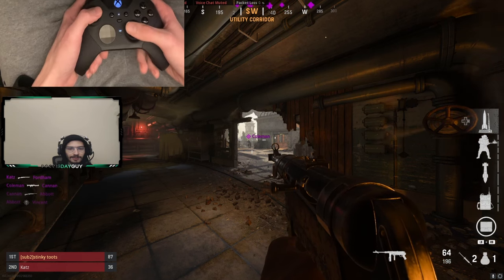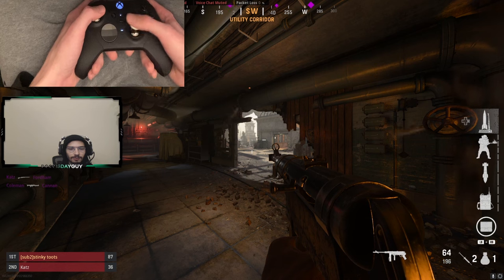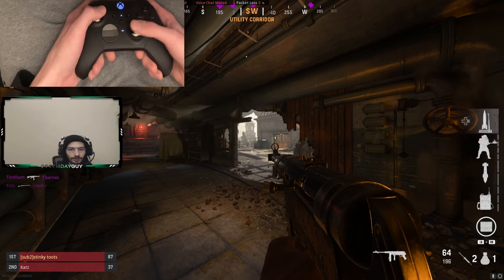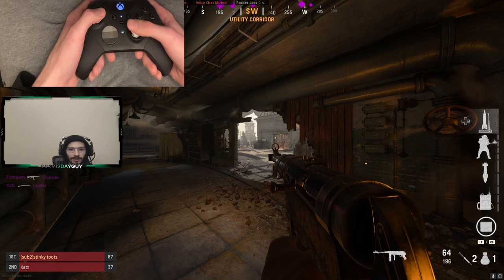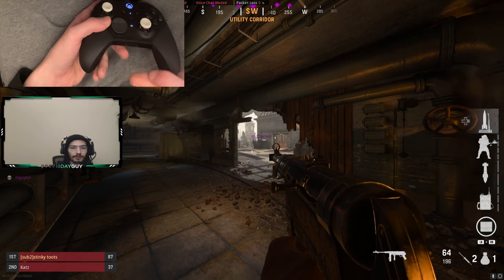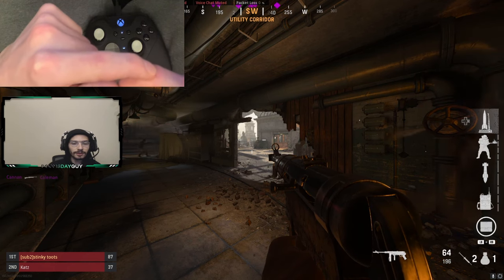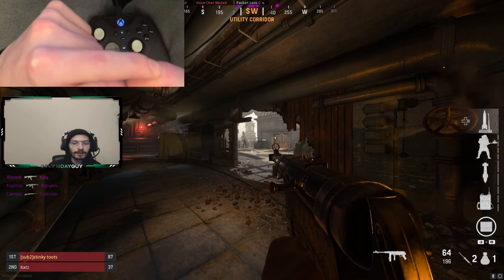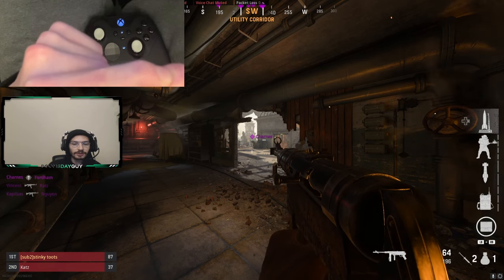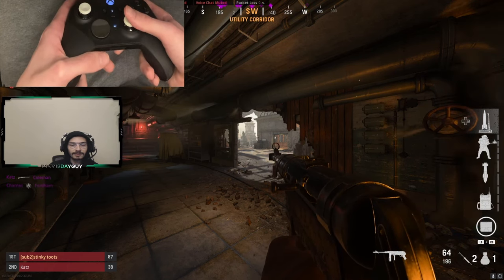He always keeps his thumb straight. I always thought it was because he was playing with his thumb on top of his joystick, but that's just so hard to be precise with on any sensitivity. What I realized they're doing is using the palm of their thumb — right before the joint — and they're pushing down into the thumb stick. The edge of the thumb stick is pushing against that part of the thumb at an angle.